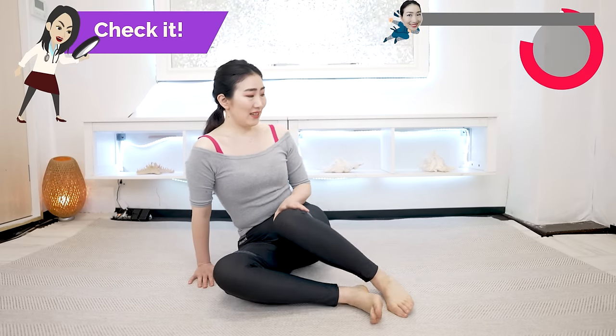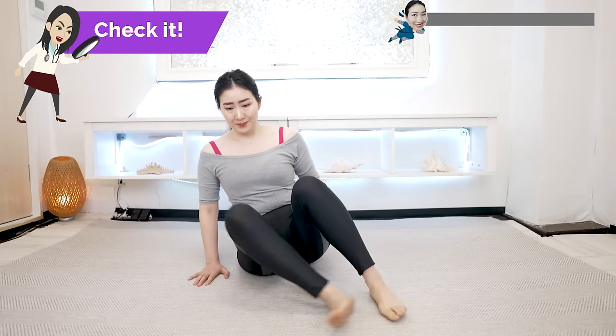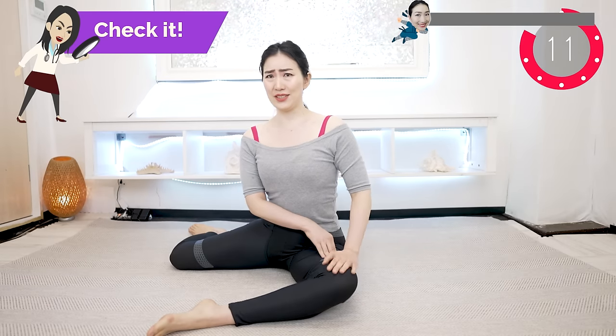Here we go! Let's do this for a test to see how flexible your hip joints are. So make this 90 degrees and 90 degrees. How difficult or easy is it for you to do this? Okay, now the other side. 90 degrees and 90 degrees. Which one is easier for you?